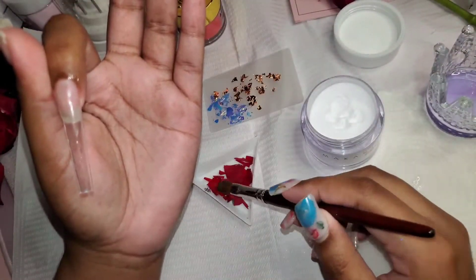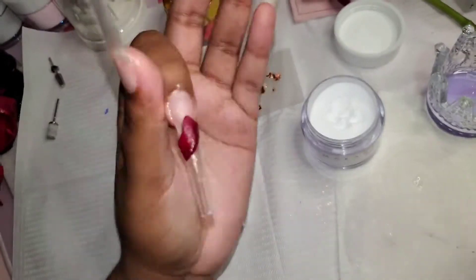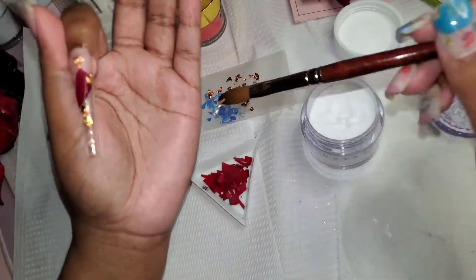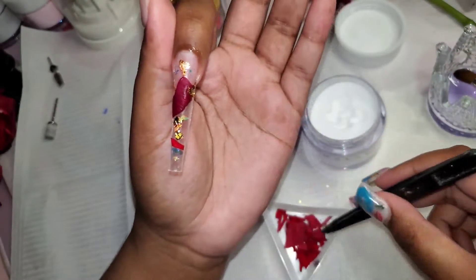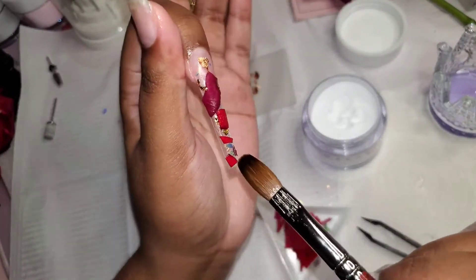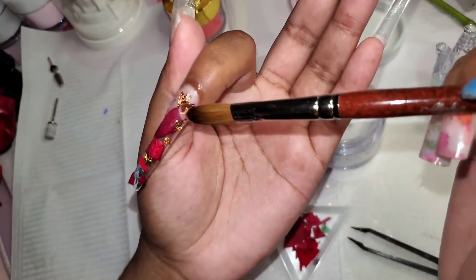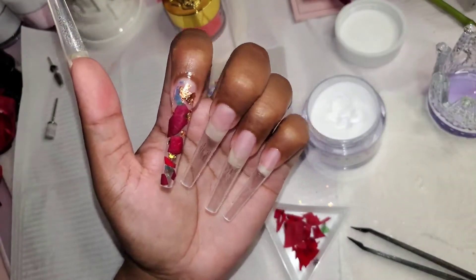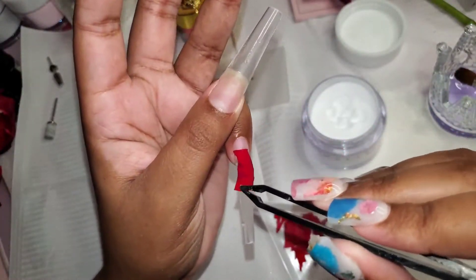It's pretty repetitive so I'll only show you two fingers — randomly placing the rose petals and the foils — and then I'll encapsulate them with the clear acrylic. I'll be doing this to my thumb, index finger, and pinky finger, and then I'll do my ring finger off camera and show you my middle finger. I'll be making an acrylic rose on the nail to see if I can see it underneath when I encapsulate it.